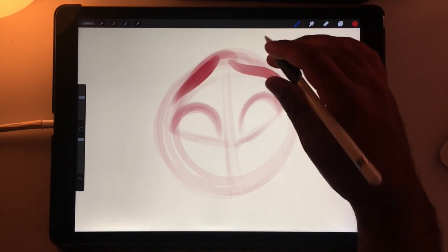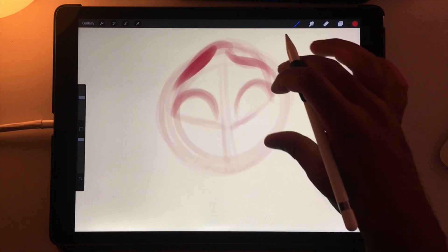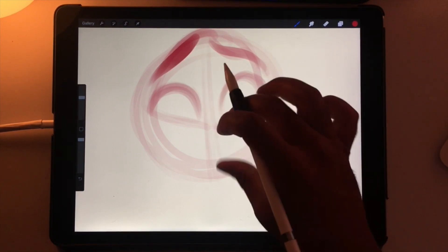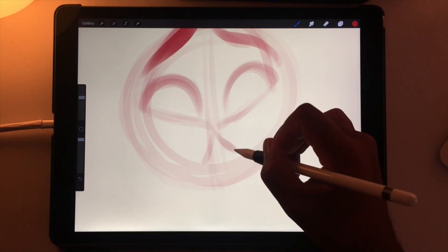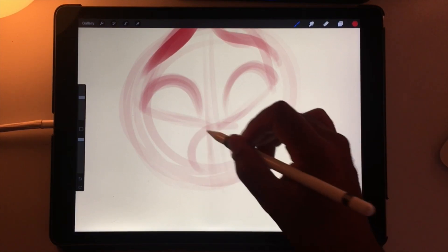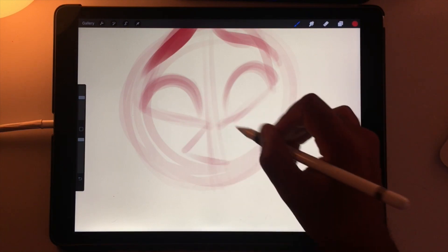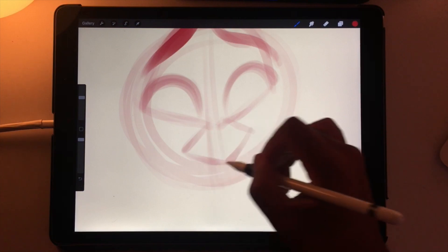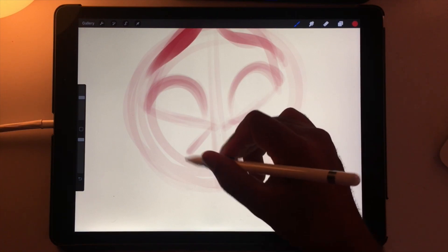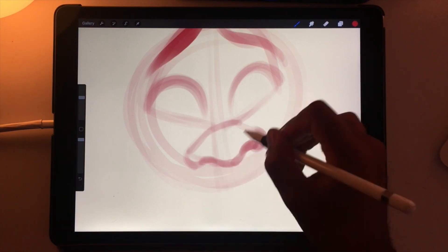Eyebrows are what's going to really give your character some personality, so let's give them one eyebrow here — maybe something like that. I use the center line to draw a nose. If it's going to be a small nose I usually make a small diamond shape, but if it's going to be a big round nose you can make a big round shape or a big diamond. I use the dome to frame the nostrils.